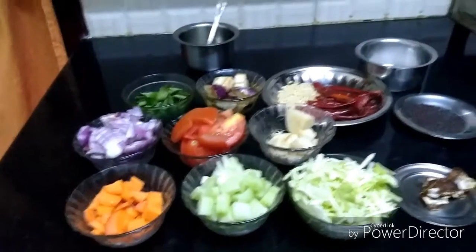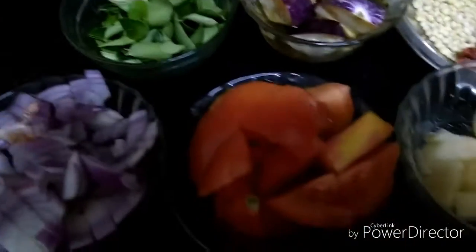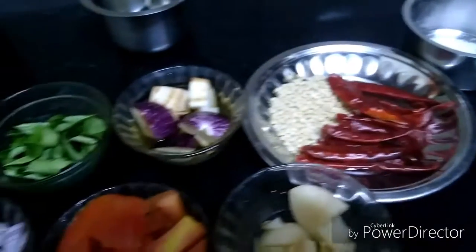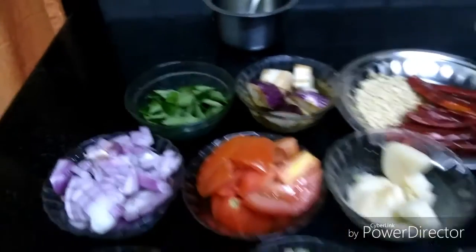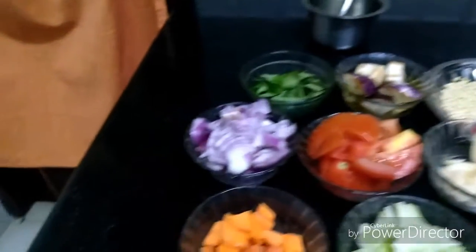First we need 1 cup of chopped carrot, 1 cup of chow chow, 1 cup of cabbage, 1 cup of onion, 1 cup of ginger, 1 cup of tomatoes, 1 cup of potato, 10 red chillies, black gram, little tamarind, curry leaves, salt, asafoetida, oil and mustard seed.